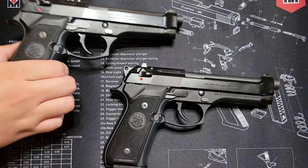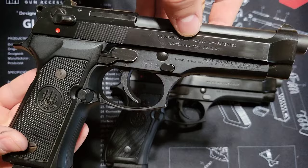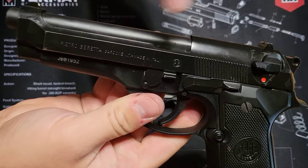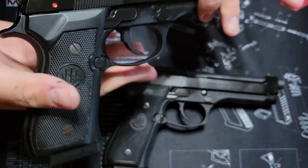Here on your Italian model the markings are just a tad bit different — you'll notice 'Model 92FS, Caliber 9 Parabellum.' You've also got your acceptance marks from where it leaves the factory in Italy, showing their proof testing. On the opposite side you've got 'Made in Italy, Pietro Beretta' and the PB mark.